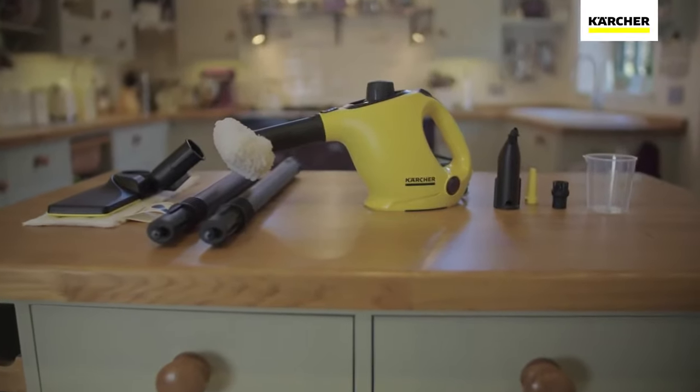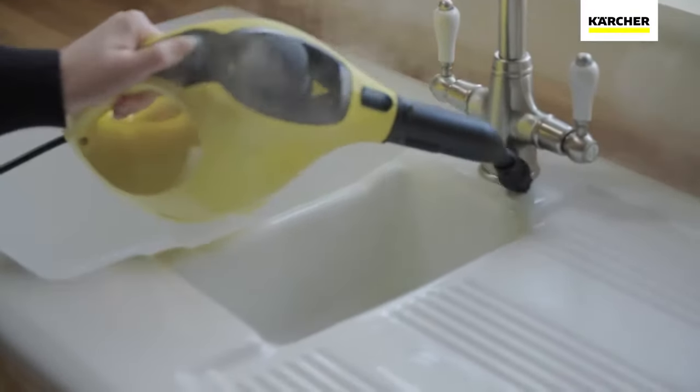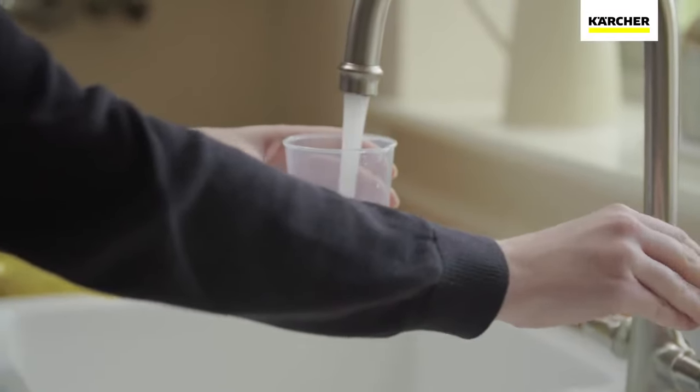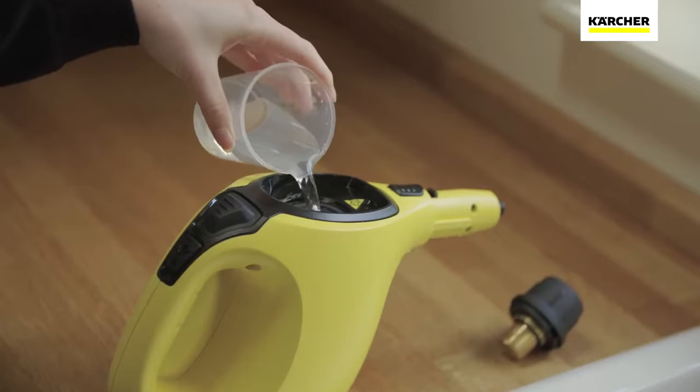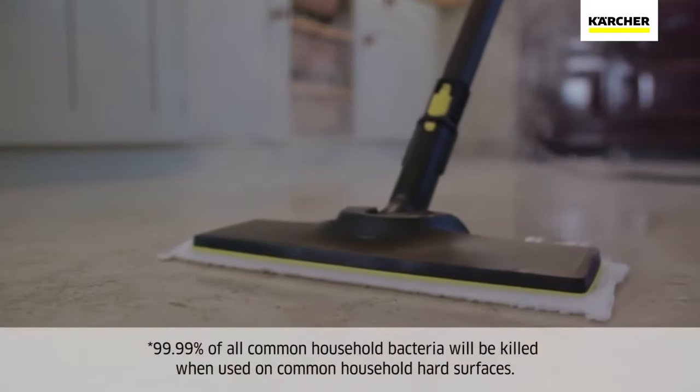The Kärcher SC1 Handheld and Floor Steam Cleaner is part of the range of products developed by the world's leading provider of cleaning technology. Using nothing but tap water, the SC1 deep cleans all around your home, killing 99.99% of bacteria.